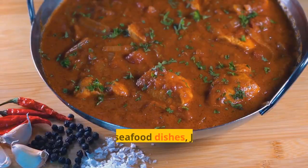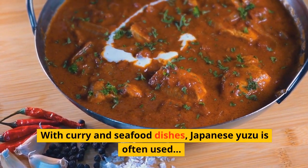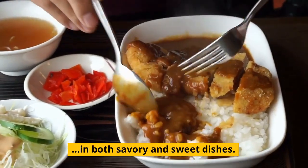Japanese Yuzu. With curry and seafood dishes, Japanese yuzu is often used in both savory and sweet dishes.